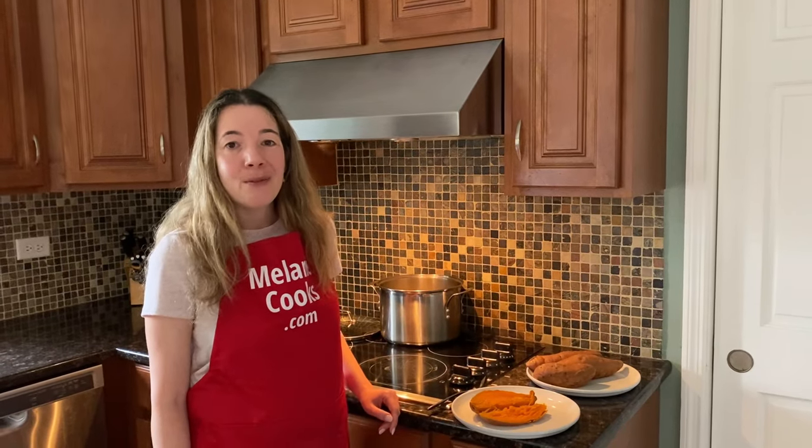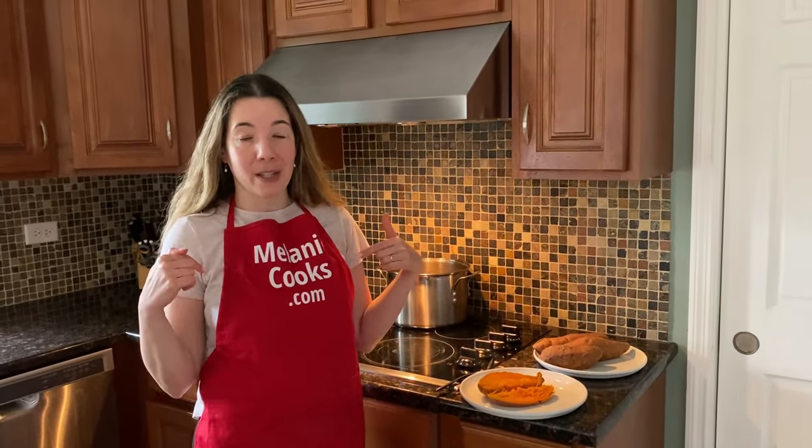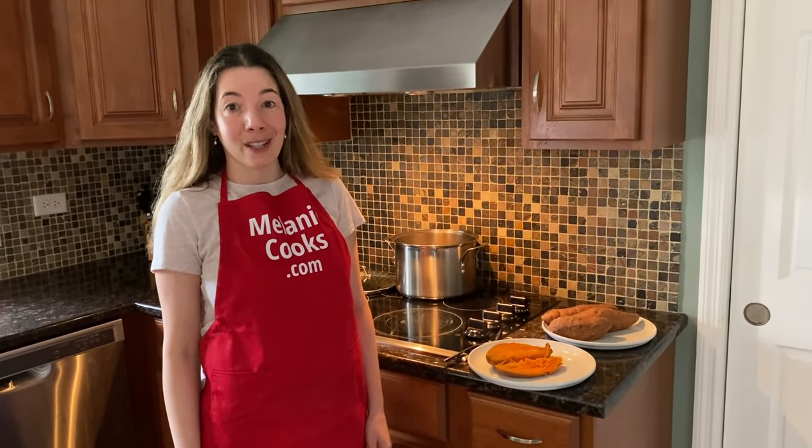Mmm, it's so delicious! I didn't really add any seasonings but they're naturally sweet, so they're so good. This is super healthy and delicious — you're going to love cooking sweet potatoes this way because it's so easy. For a free printable recipe and other easy recipes, please visit my website melaniecooks.com and don't forget to subscribe to my channel. Thanks for watching and I'll see you in the next video — enjoy!